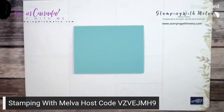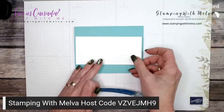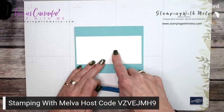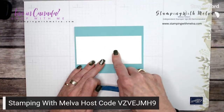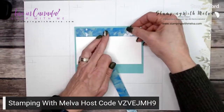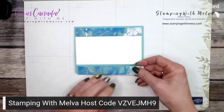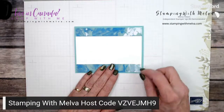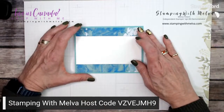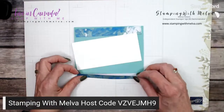Now I've got a piece of basic white and I'm going to stamp on this. This is two and a half by five and a quarter. Then I have two pieces of designer series paper cut three quarters of an inch by five and a quarter, which will border on here. I could have used some of the foil, but I'm going to use the foil for my sentiment piece.